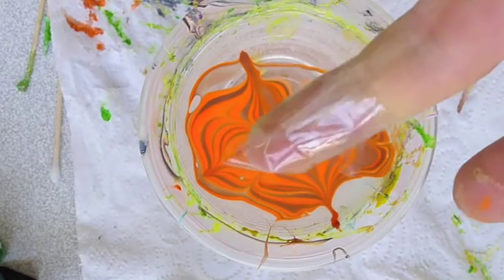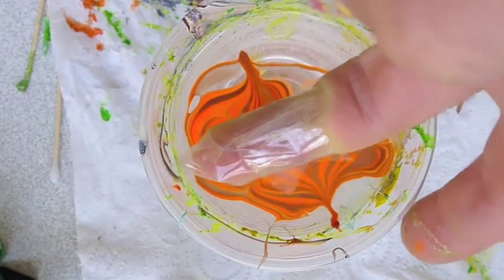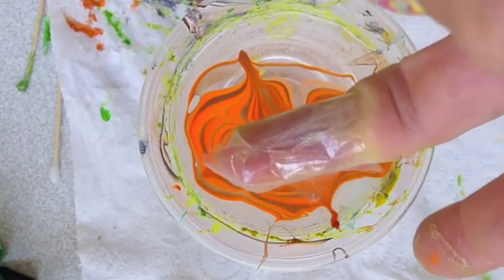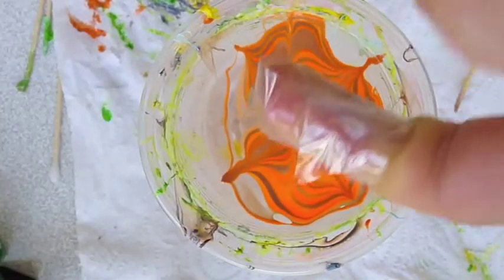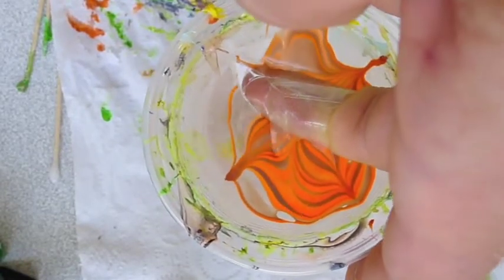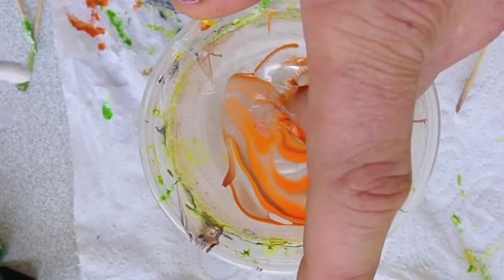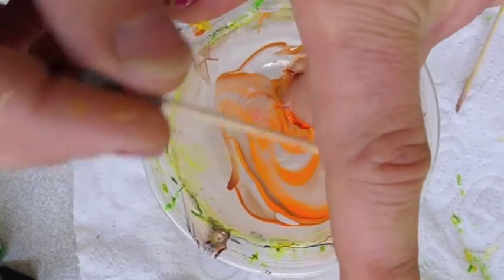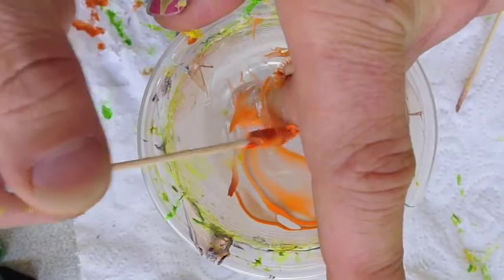Dip your finger with the nail facing down. You choose which part of the design you want. You dip your finger in the water, and then you blow on the surface, and you remove the polish.